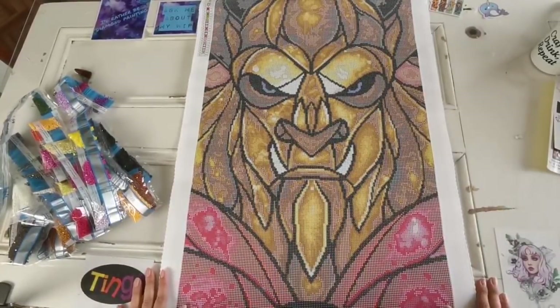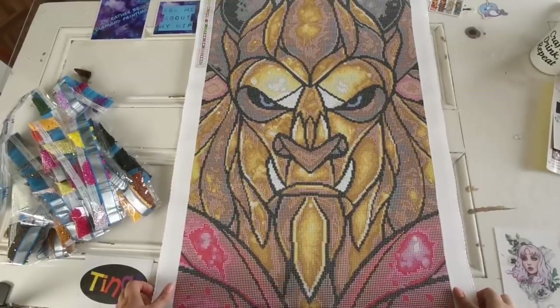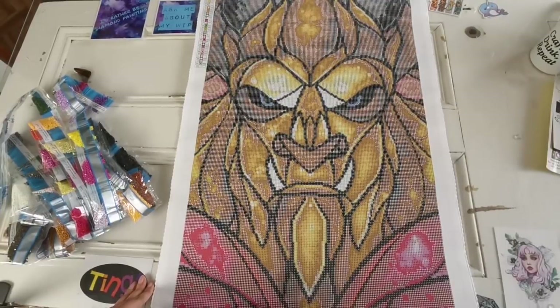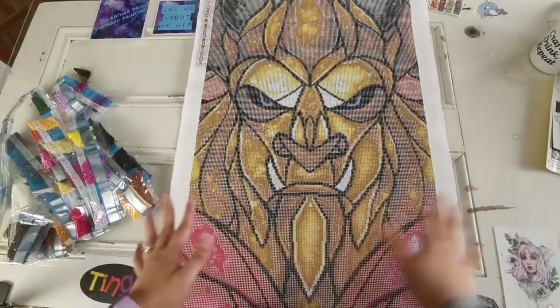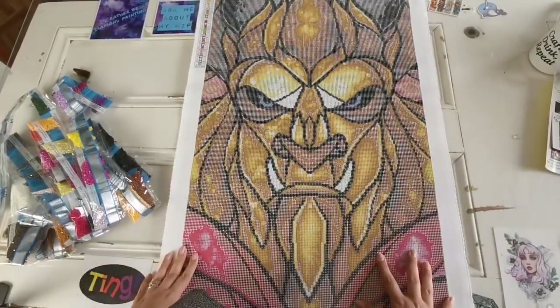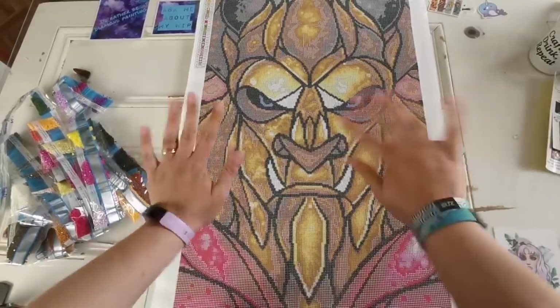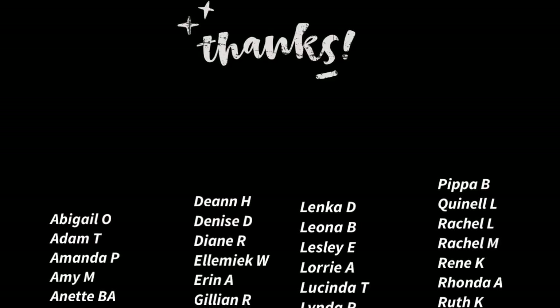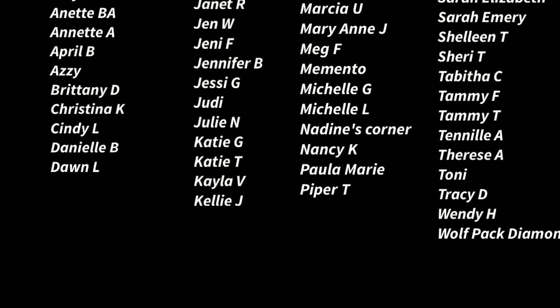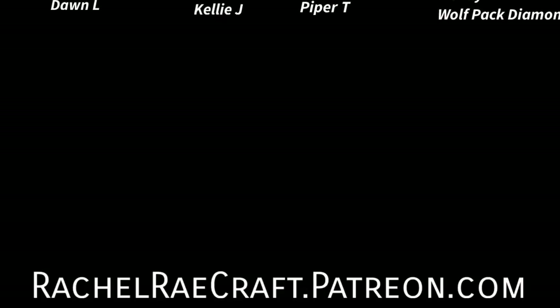Anyway guys, I hope you have a great weekend ahead. I hope you enjoy the new releases coming this weekend — if you haven't seen them, head on over to Facebook or Instagram and check out Diamond Art Club to see what's coming out. Oh my God, you're going to love it — there's something for everyone this week. Thank you so much for watching this video. If you liked it, you know what to do, and I'll catch you in the next one. Take care, everyone. Bye!